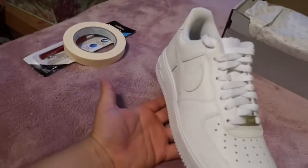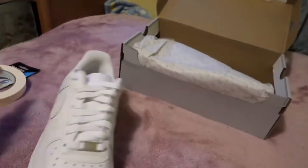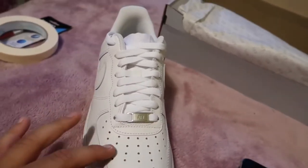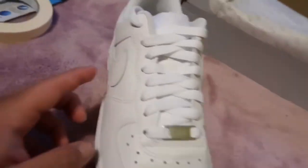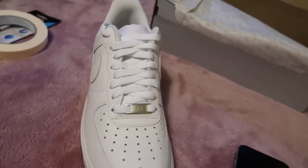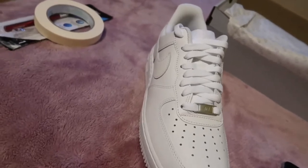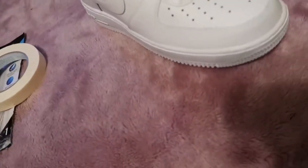Good morning everybody. Unfortunately yesterday I had a whole bunch of things to do so I wasn't able to make the video, but today is Wednesday and I'm gonna keep going. The next step for hydro dipping is removing all the shoelaces, taping up the inside where the sock liner is, and taping up all areas you do not want paint on. After that you have to get acetone to really wipe down where you want the paint to stick — you can find acetone anywhere, like in your sister's room, that's where I found mine.